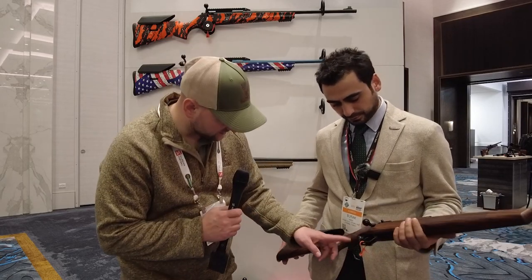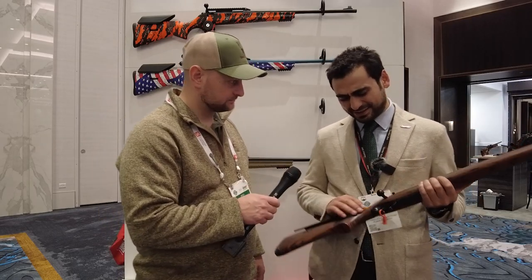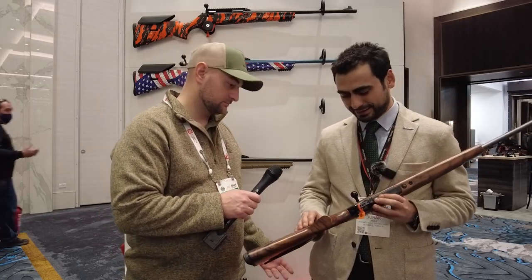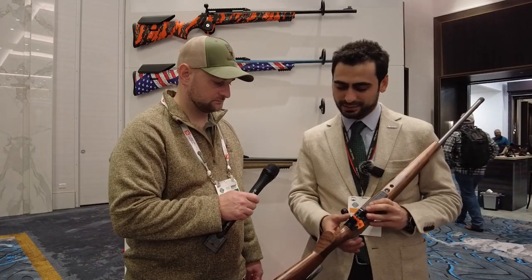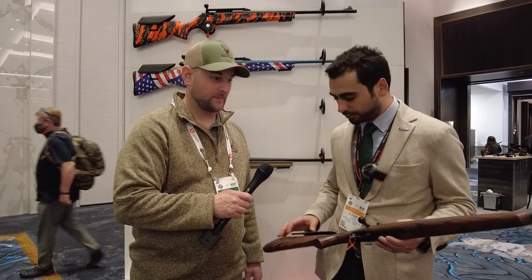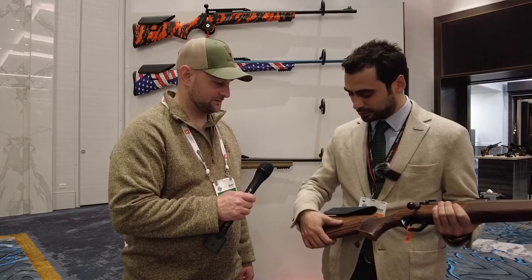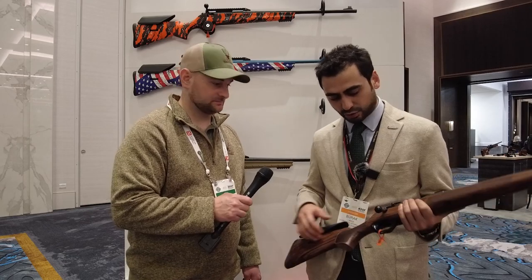On the show model, the Picatinny rail has been removed and it features an aluminum trigger guard — just a demonstration of what they can do. With the wood and metal configuration, you can see the craftsmanship. And with just two screws, you can remove the wood stock and swap in a polymer one, or vice versa for a classic look using Turkish walnut.